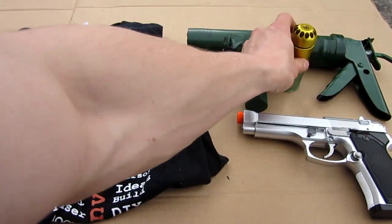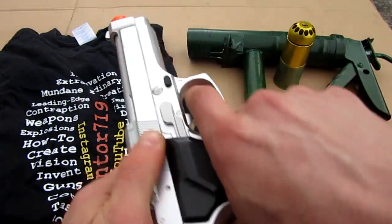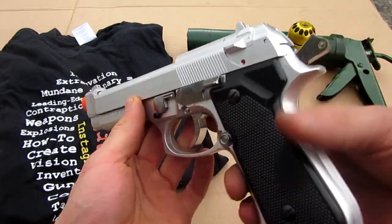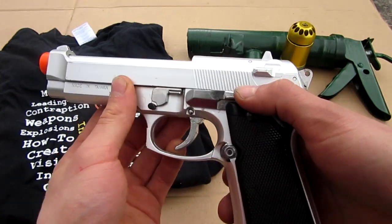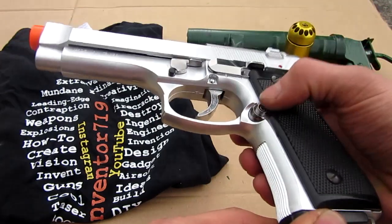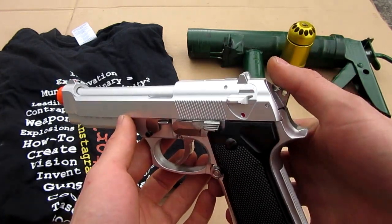So there's the first prize — the package deal. The second prize is this simple little spring airsoft gun. It works great; it doesn't shoot anything super fast but it's really fun. It has a working lever at the back, a safety, and is easy to take apart. This gun was featured in one of my old videos called 'How to Make Your Airsoft Spring Gun Faster.' It's got some decent weight to it and shoots around 200–250 FPS.